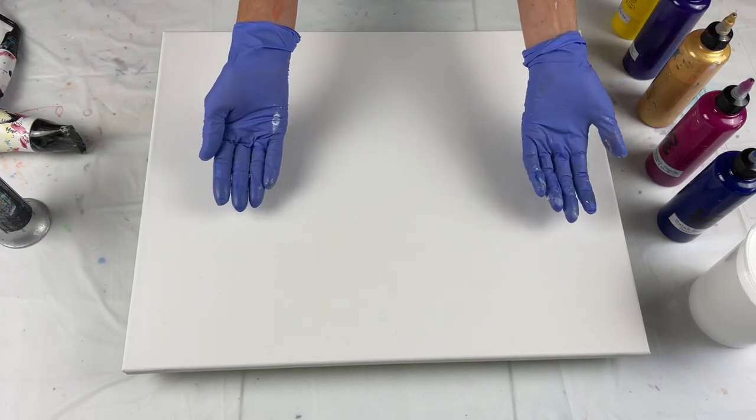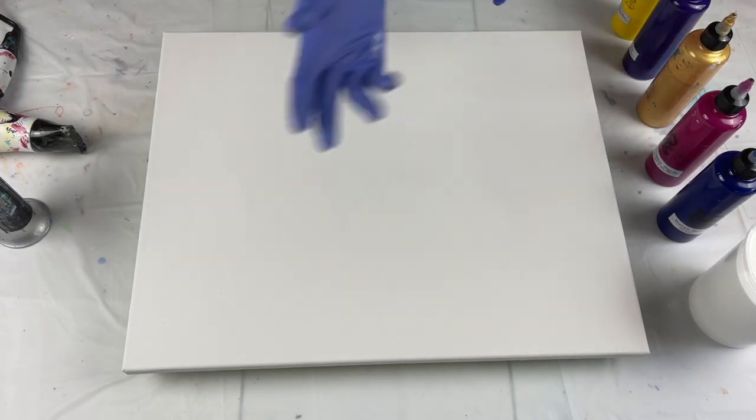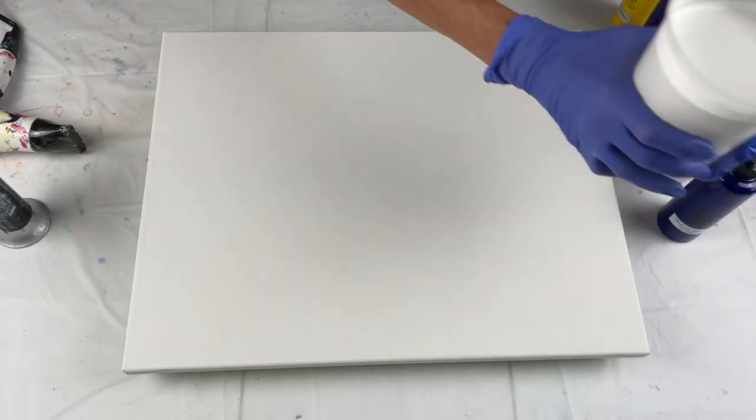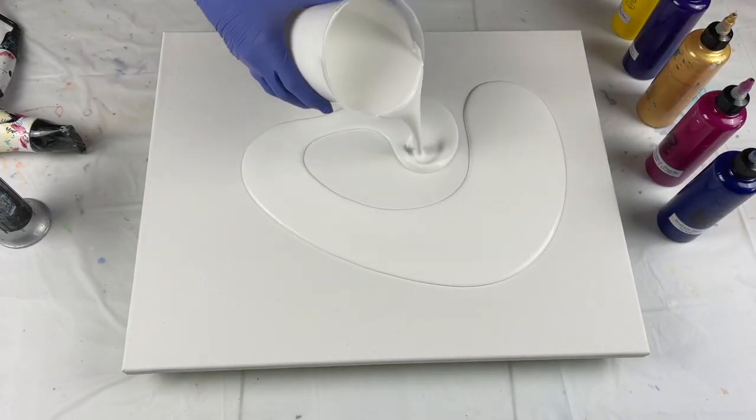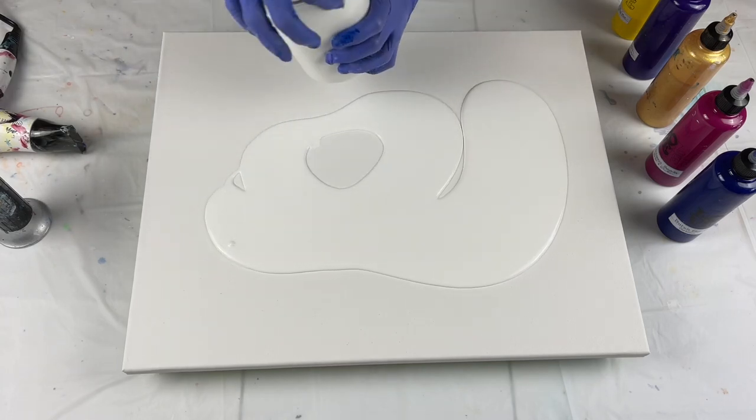I've never used purple in a Dutch pour — I don't know why. So I'm going to use purple today. It's very odd because I love purple; I've just never used it before in a Dutch pour, not that I can recall.